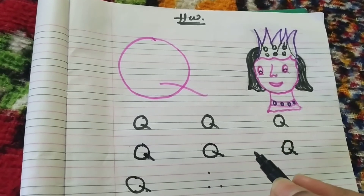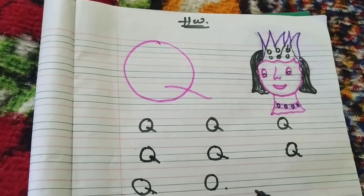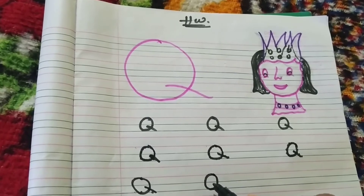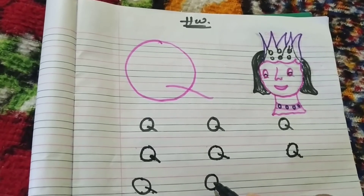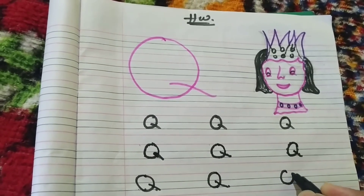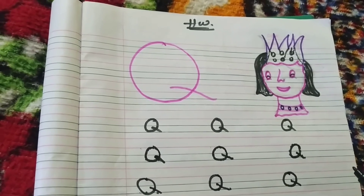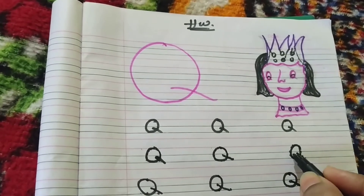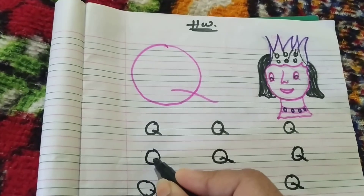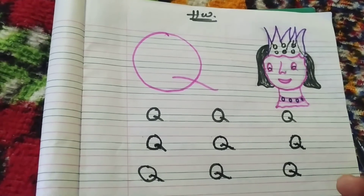From inside the O, make a small slant to the right until reaching the bottom, joining the down dot. Make an O like this, then from inside the O make a small slant till reaching the bottom — O and cut it. This is Q for queen. You can give some curve in this — now it's done!